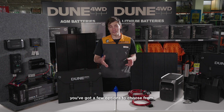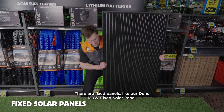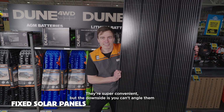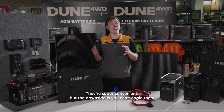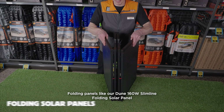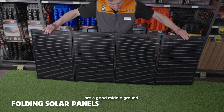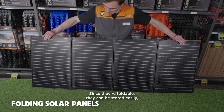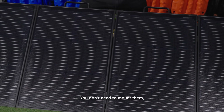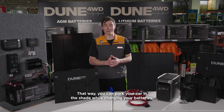When it comes to solar panels, you've got a few options to choose from. There are fixed panels like our Dune 120W fixed solar panel, which can mount on your roof and charge while you drive. They're super convenient, but the downside is you can't angle them once you've parked, so you need to park your vehicle in the sun to charge your batteries. Folding panels like our Dune 160W slimline folding solar panel are a good middle ground. Since they're foldable, they can be stored easily, but because they're still a glass panel, they're really efficient. You don't need to mount them — just set them up wherever you like, so you can park your car in the shade while charging your batteries.